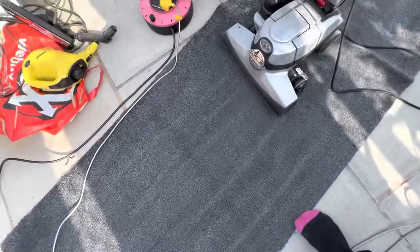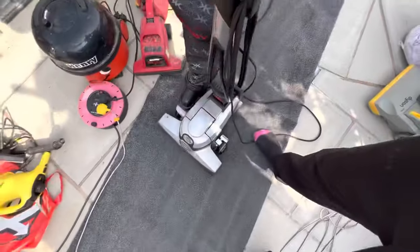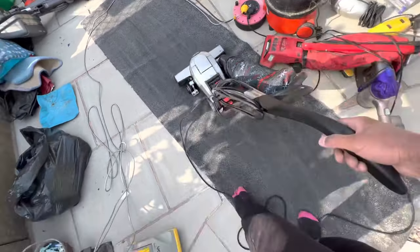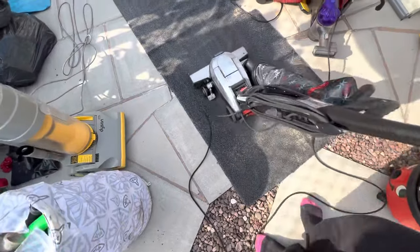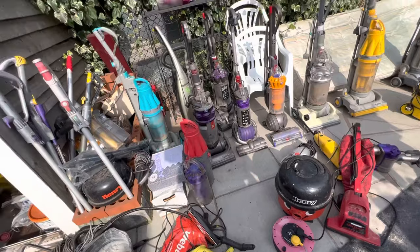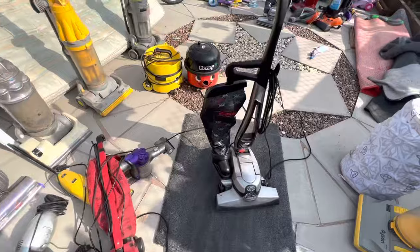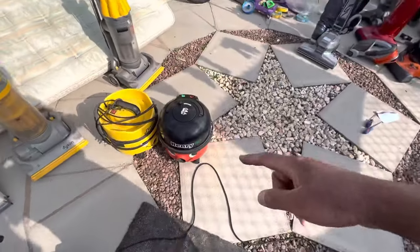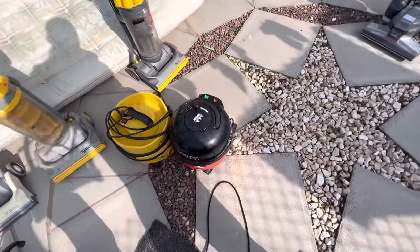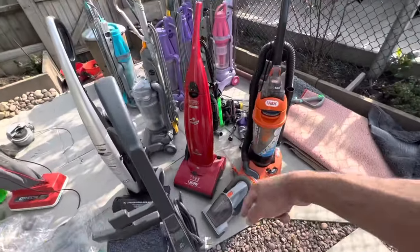That did well — it left some pretty good wheel lines and carpet lines with the brush bar. This carpet is really worn out though — it used to be in the hallway but it's just done out, so it's just a scrap carpet now. I'm going to get rid of all of these. I've been using this Henry since 2019 on my channel, so I'm finally going to get rid of it — though I might keep it, I don't know. You've seen the Kirby, the Electrolux, and the Pure Power.